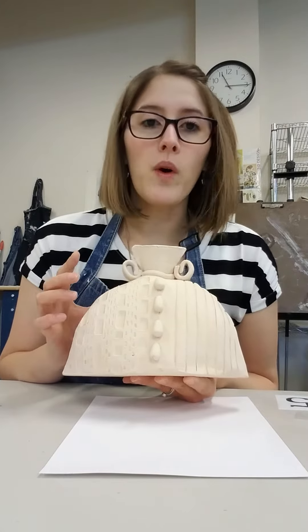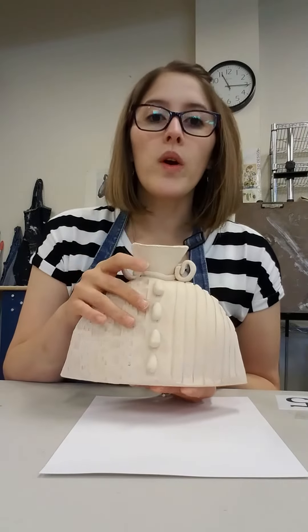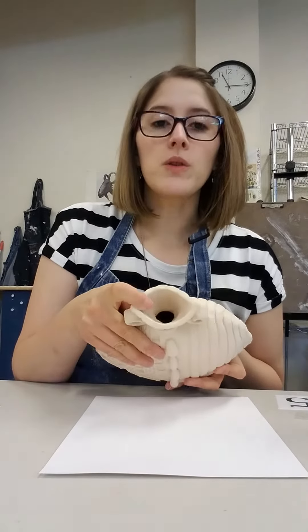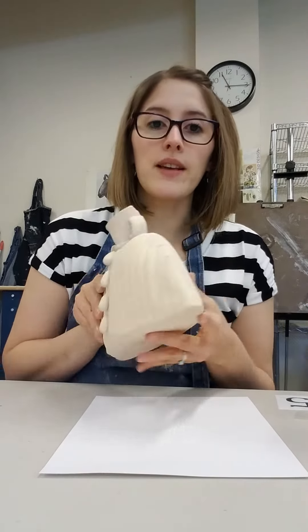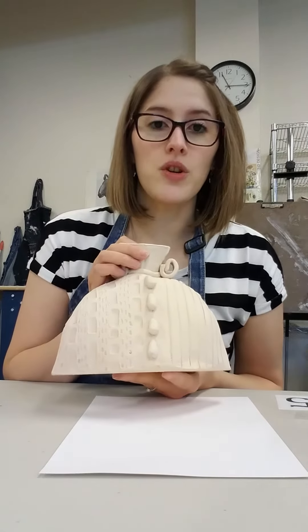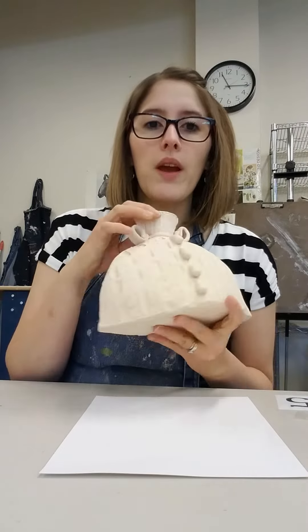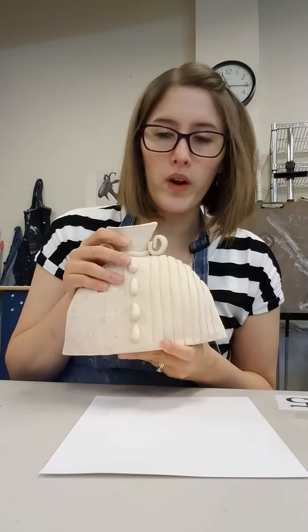And then in addition, if you want a little bit of an extra challenge, you can also add handles. Or if you want to create a bottle top, you can also do that as well. Notice I filled up both sides with texture and I made sure that I had something interesting all the way around my piece so that no angle is boring.